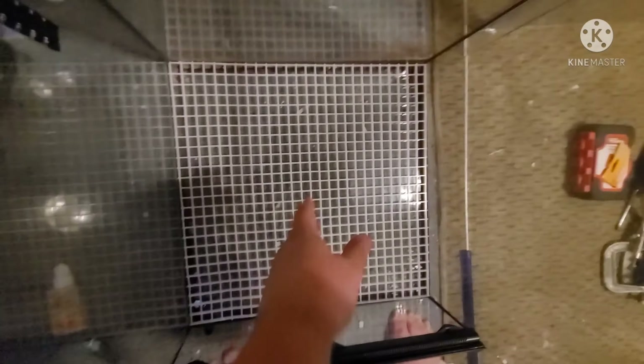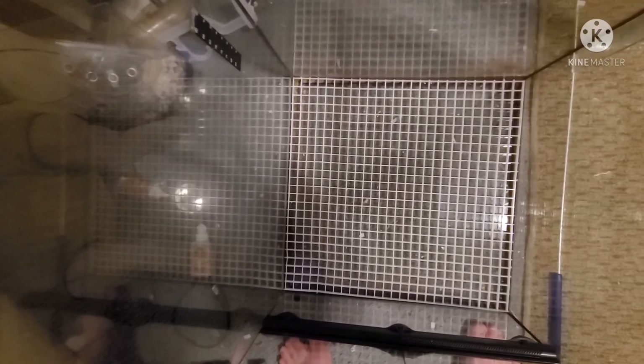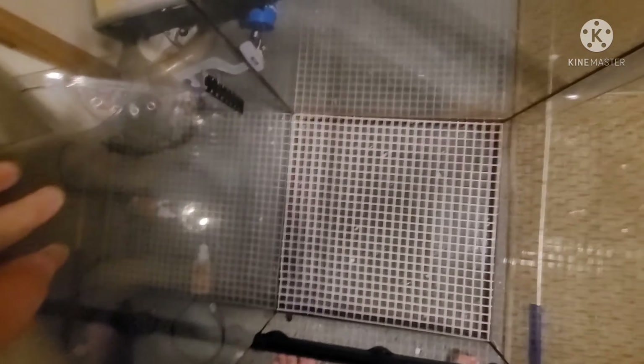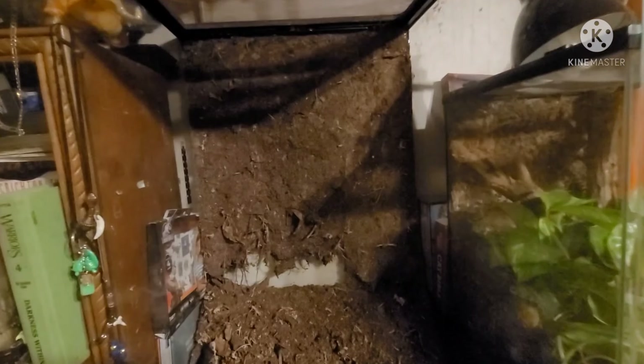Now that I've got the egg crate cut to size for the tank, I've laid it on the bottom. I'll get back to you whenever I add the weed blocker over the top of it, which is going to prevent the substrate from going down into the drainage layer — that's where water collects, and if substrate gets in there it'll cause mold, your animal can get sick, you know the drill. I'll get back to you whenever that's on.